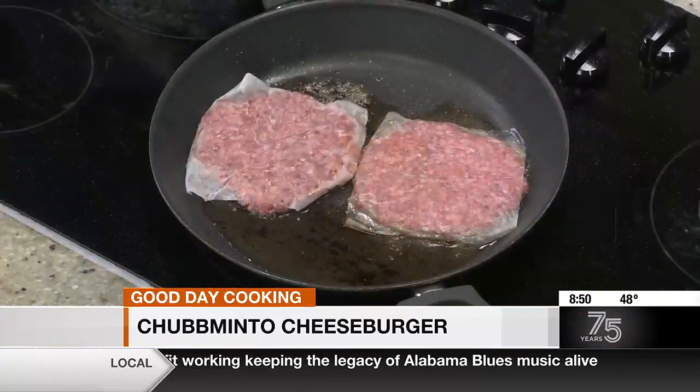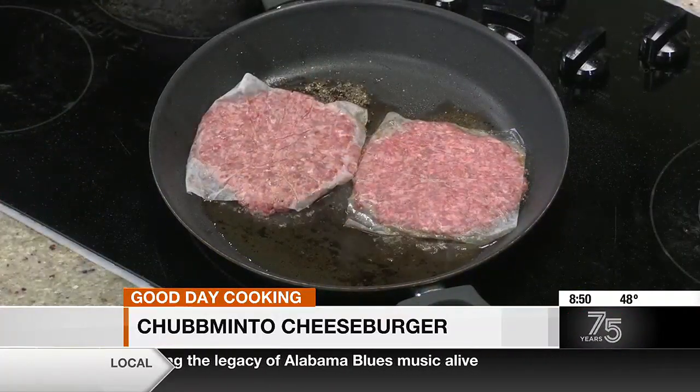This is the Chubbmento Cheeseburger. It's a certified Angus 80-20 blend on the burger, simple seasoning — salt, pepper, garlic — into the pan. We're making two of them because I'm here. This burger's got our Chubbmento Cheese, which is like pimento cheese, except it tastes good.